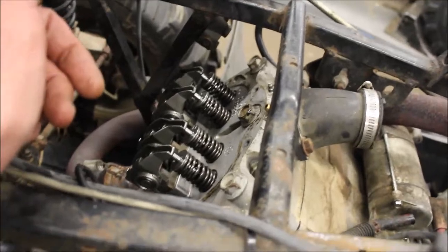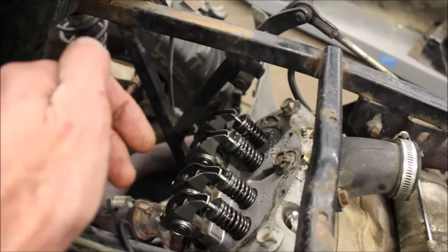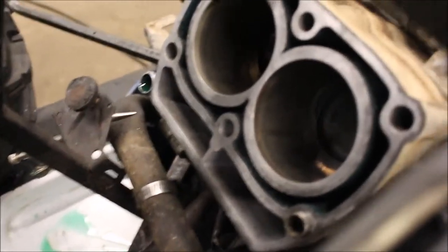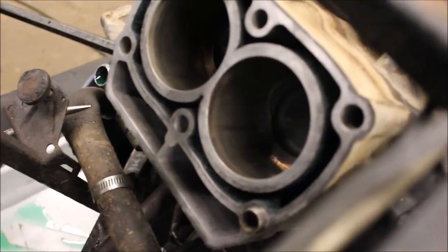I still got to pull my exhaust and drain the coolant — I'm just working on the top first, and then I'm going to raise my lift and work down. I got the head off. The cylinders look really clean, so I'm beginning to believe there is only 500 miles on here.